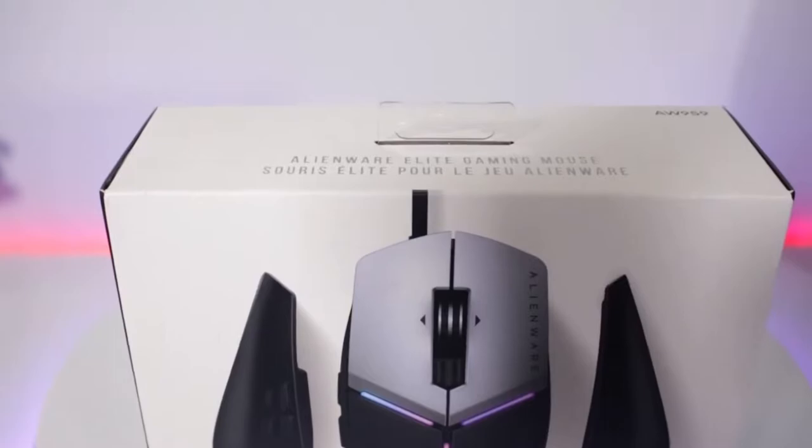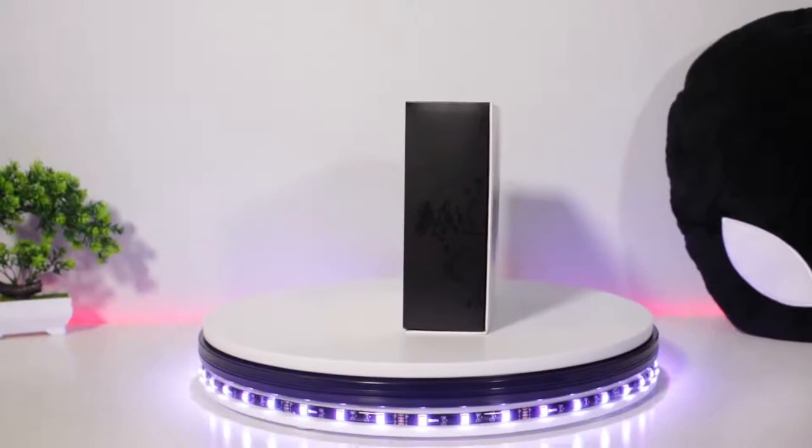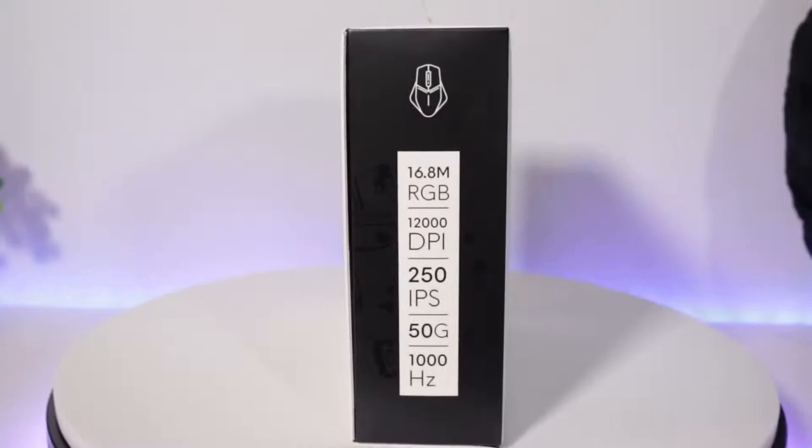This mouse delivers on all levels from the casual weekender to the most diehard of gamers. The Elite Gaming Mouse boasts smooth aesthetics and top-end response time, featuring a 12,000 DPI optical sensor and AlienFX RGB lighting.